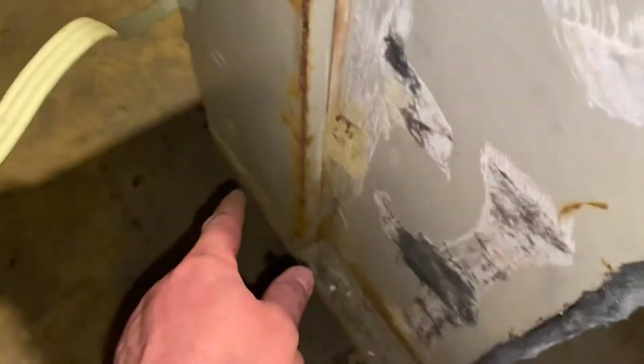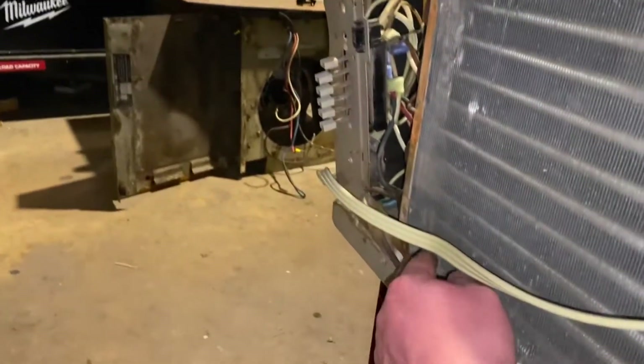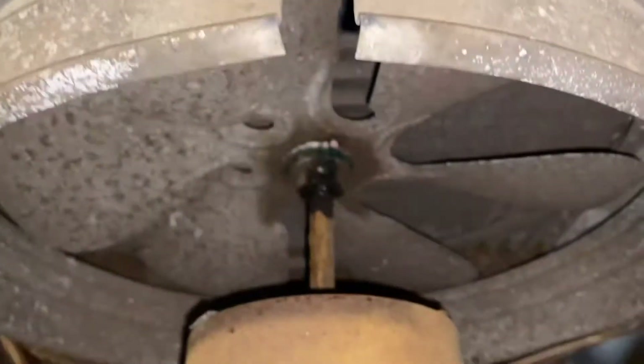This one here is held on by two screws here, one here, and this one just screws into this. There's not really much holding it in. It looks like there's two bolts right here, one here and one here. I already got the fan blade loose.